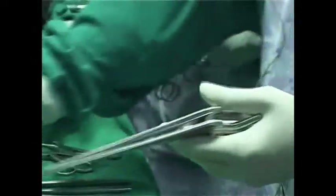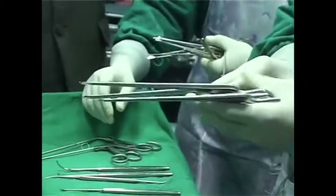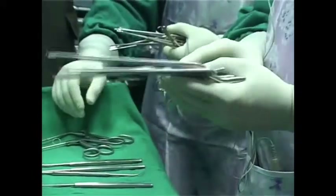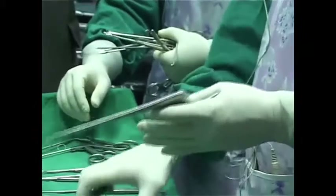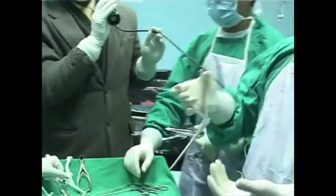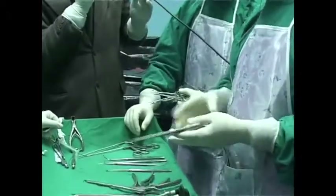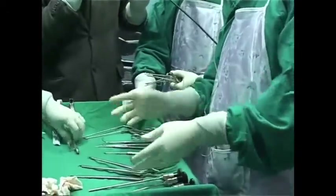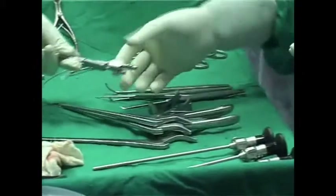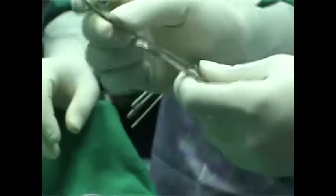These are Kerrison punches, very useful for pituitary work and DCR. For some reason wherever I go they only have one direction — either up or down. When I ask for down biting, they ask why can't you operate upside down. There must always be both up and down biting available. Instrument companies don't seem to like giving both directions, but if you are doing surgery you want them in both up and down biting.